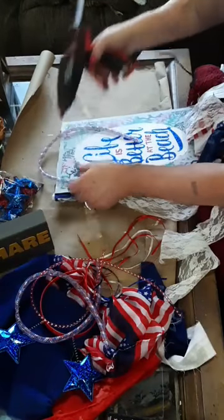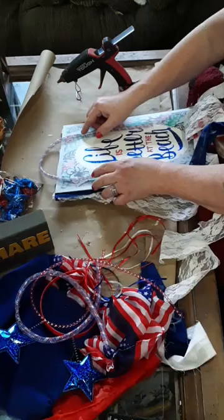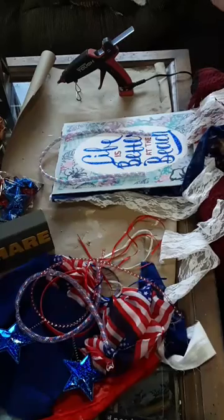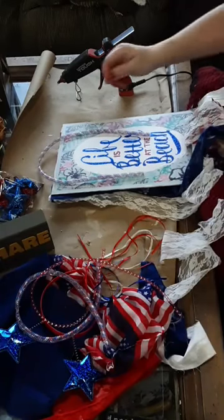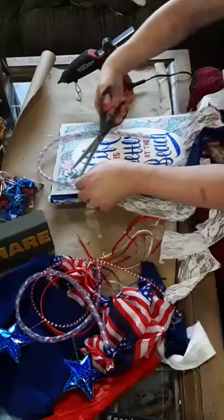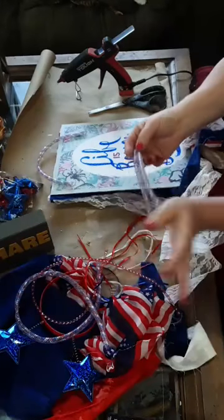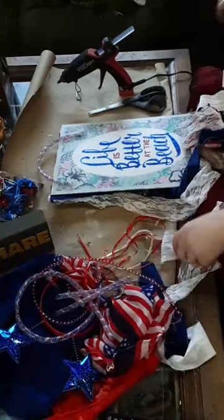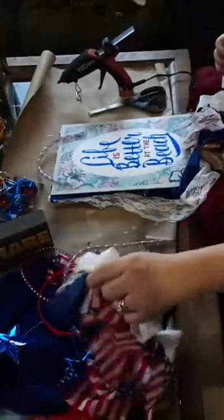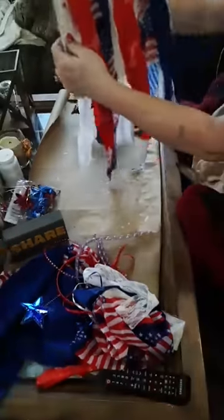I'm putting a big amount of glue on there and hoping it doesn't burn through this plastic. Try not to stick your finger in the glue like I just did — oh, that hurts! I'm going to cut these off just like so. I bet I'll find a way to use these — they're cute, right? I might make another flag using this stuff or something else I have in mind. We'll see.